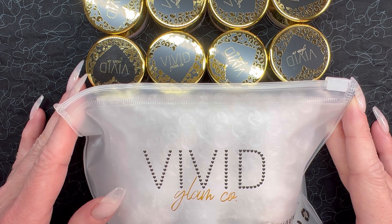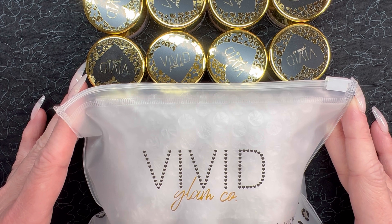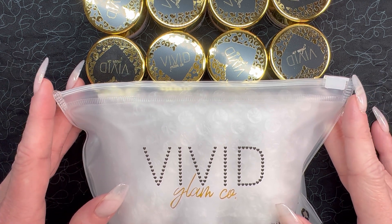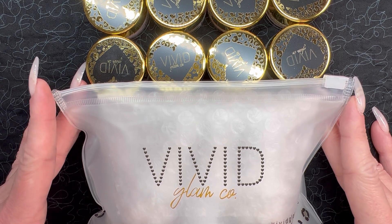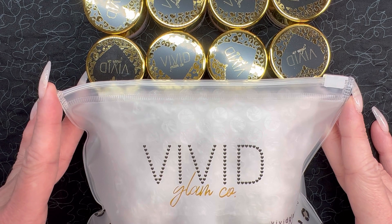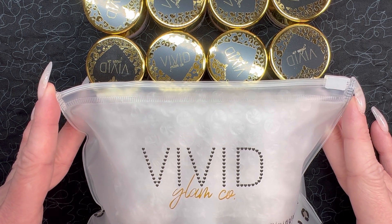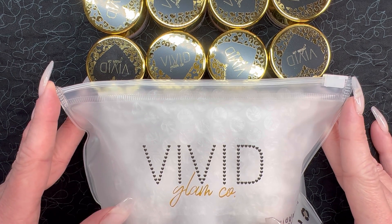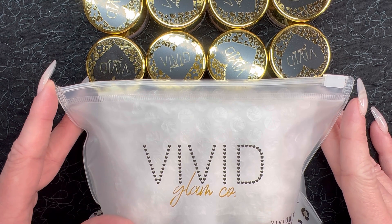If you've been around this channel for a minute, I have made it no secret that I am a Vivid Glamco fangirl. I just love everything about her branding, the packaging, the care she takes with her customers, all the unique powders. Just totally crazy about the brand. But I actually have never tried her dip liquids, which is kind of crazy because she was one of the first brands I purchased from — the second or third — very beginning of my dip powder journey, but I just never got around to trying her dip liquids, so I figured it was about time we rectified that.